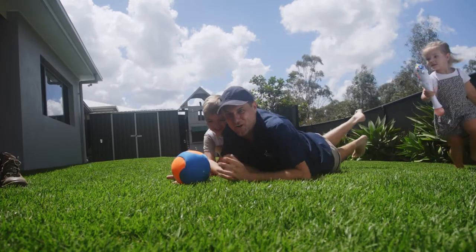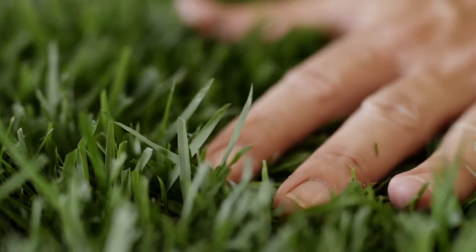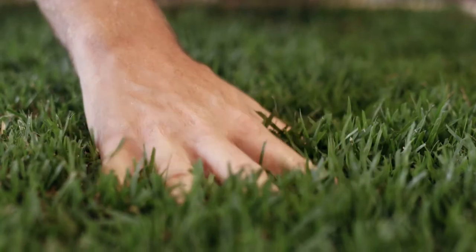So you can do more of this. Empire Zoysia is also recognised for its eye-catching dark green colour and fine to medium leaf blade that are soft underfoot.